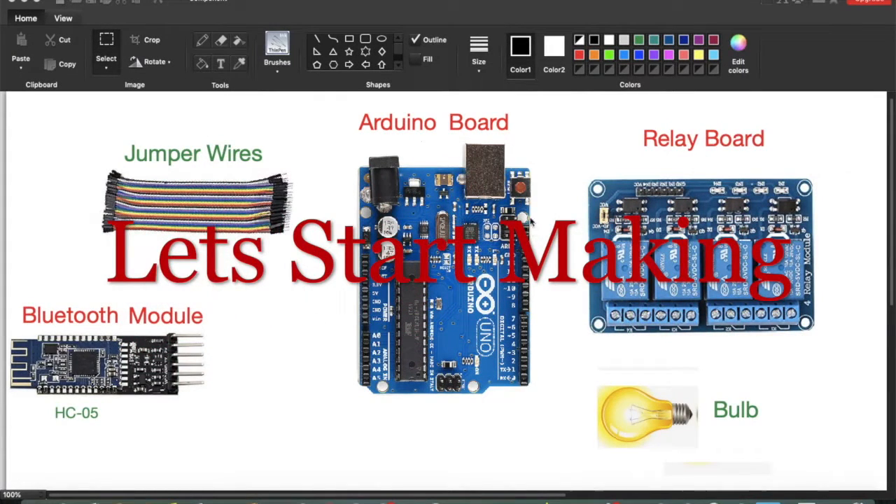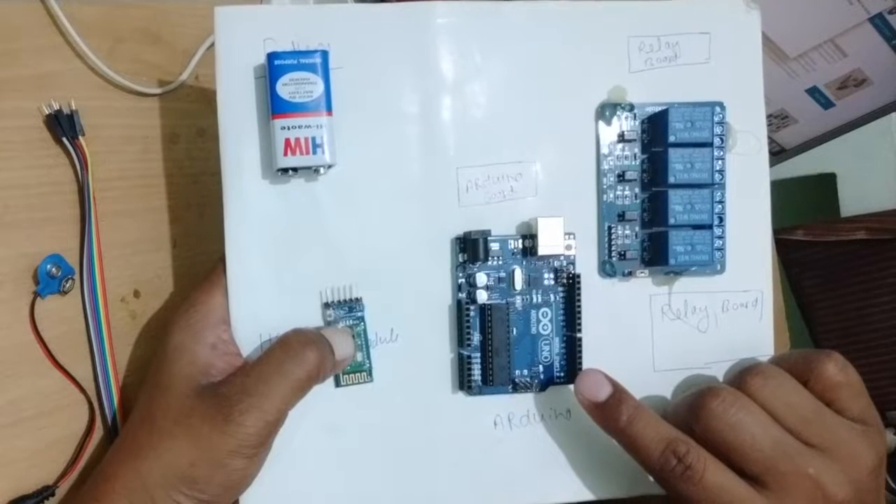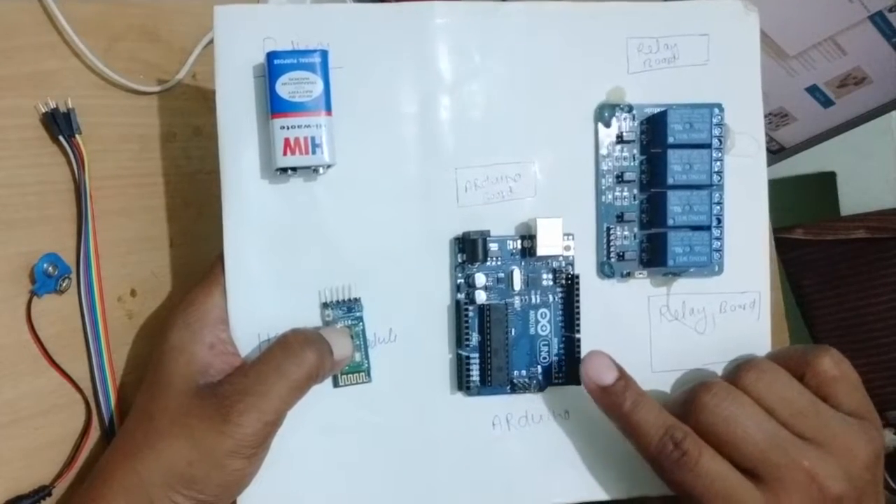You will see on the screen: this is the Arduino board, this is the relay board, jumper wire, Bluetooth module, and bulb. These are the devices which are used in this project.